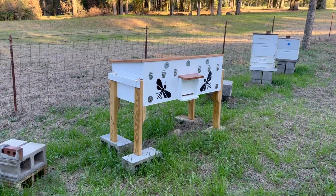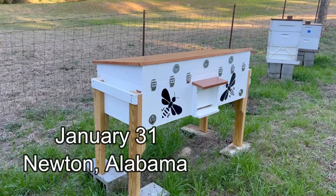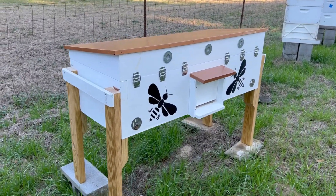Back in October, Ricky Rourke and his wife Ruth brought this beautiful horizontal beehive to me all the way from North Carolina, and it's worked out really well so far.